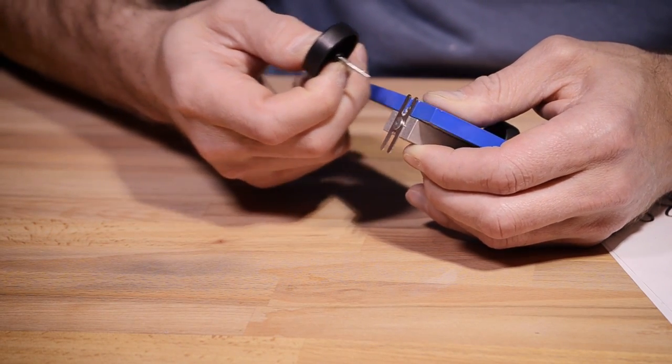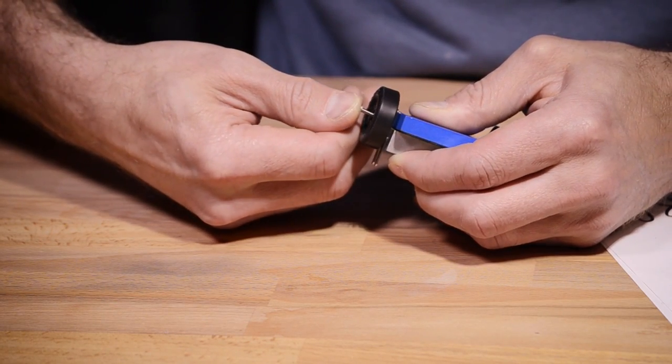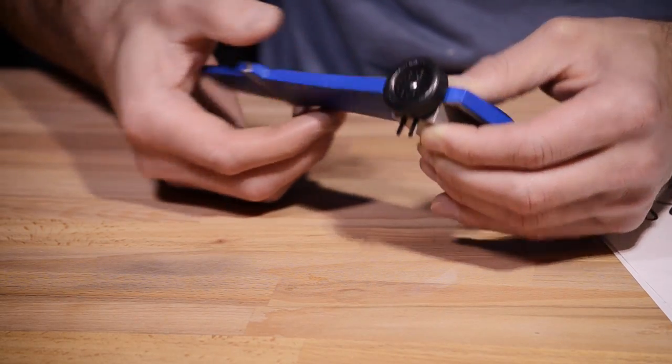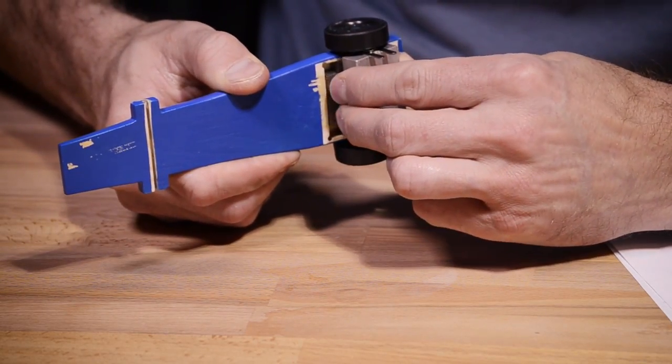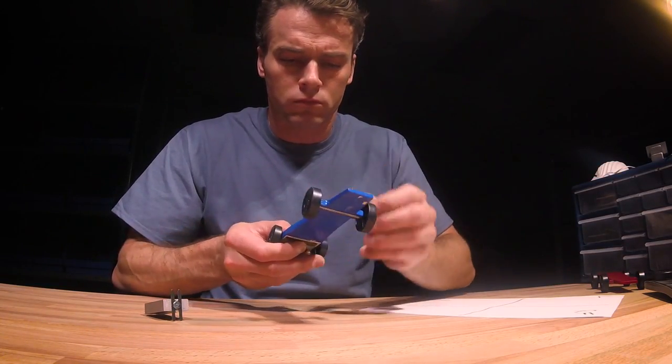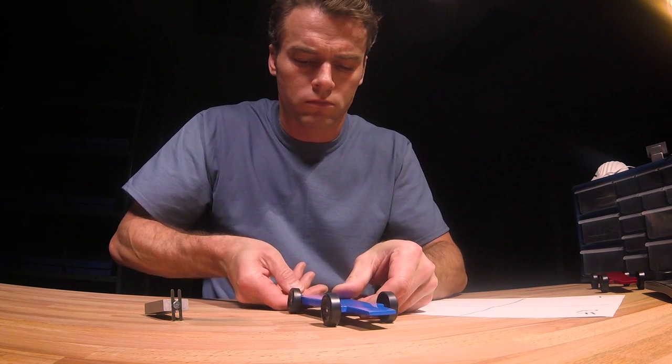Like any race car, the performance of your derby car can only be optimized by adjusting it. Make sure you leave time for this and never rush it. A fast car is more than the sum of its parts. Proper tuning will unlock its full potential.